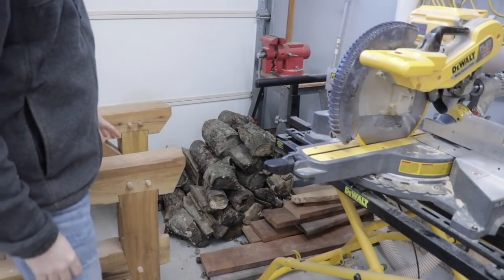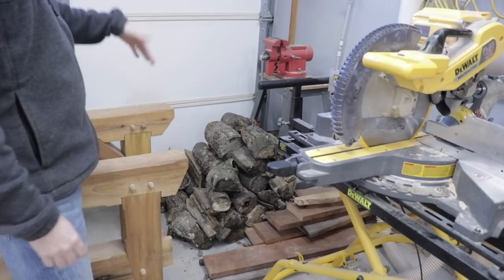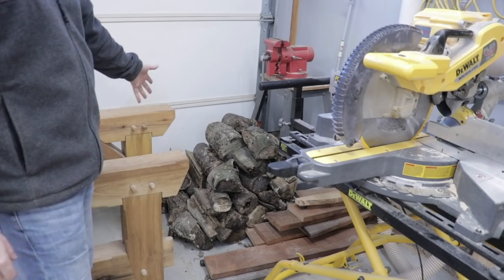The northwestern corner also serves as where I put my firewood. It's the closest to my firewood pile outside, so I'll just open the garage door and bring in firewood every few days.